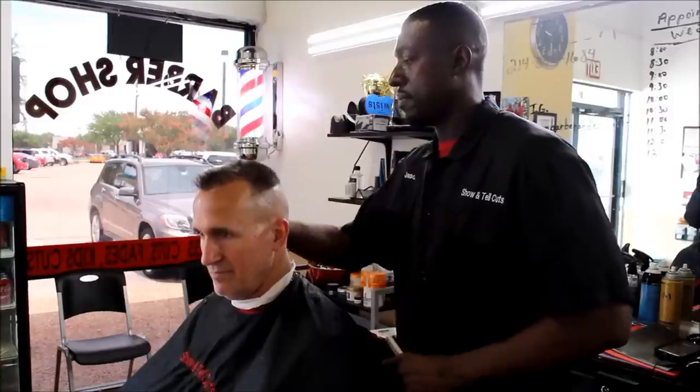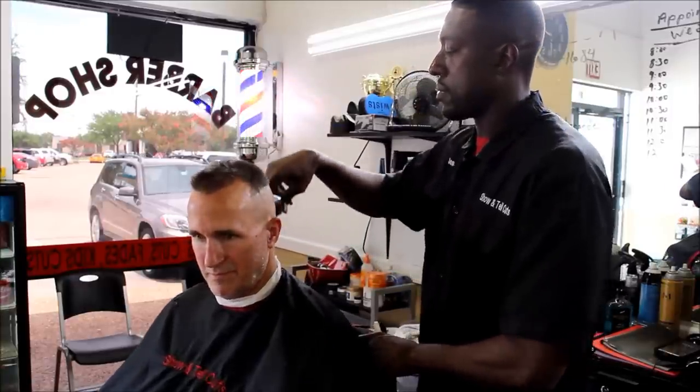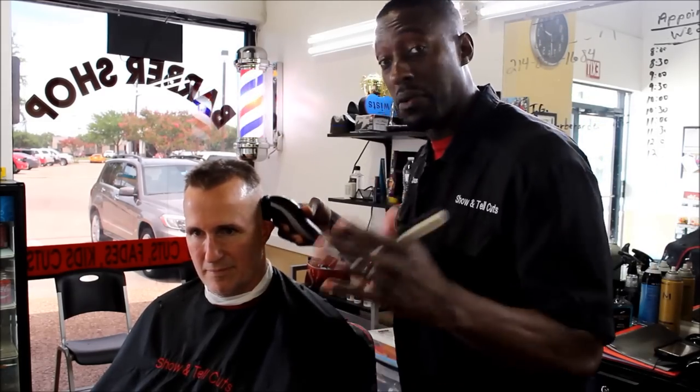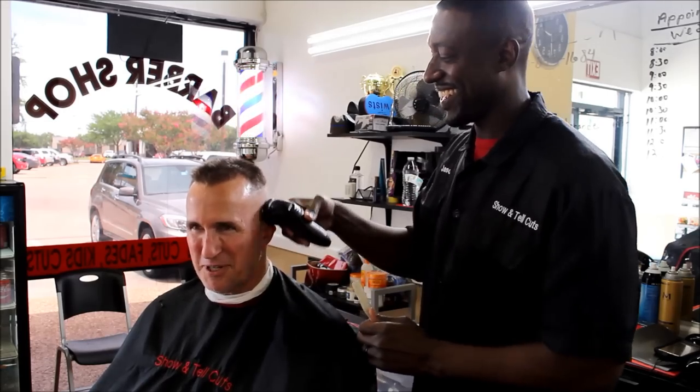Now if I don't get this flat top right, y'all won't see this video. I'll be back in two weeks.